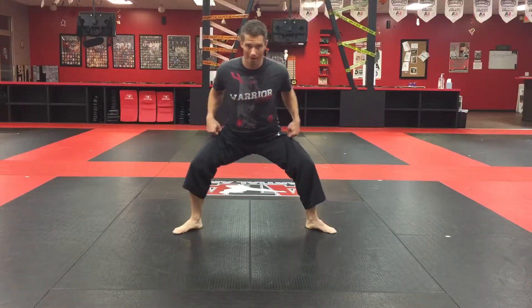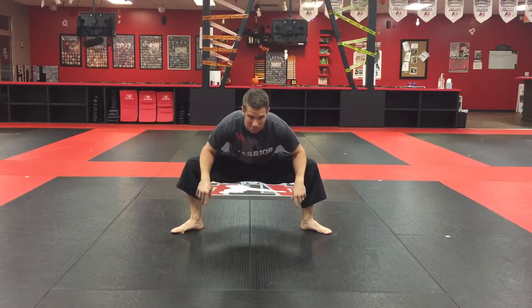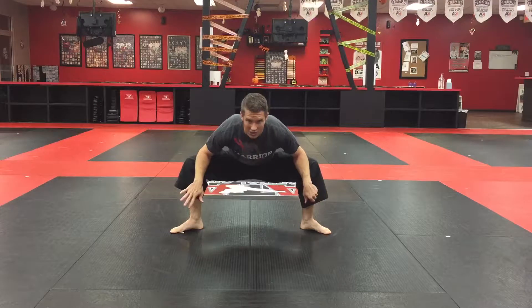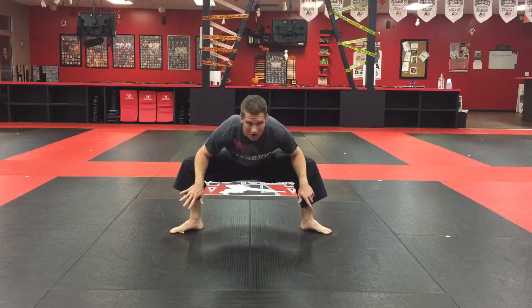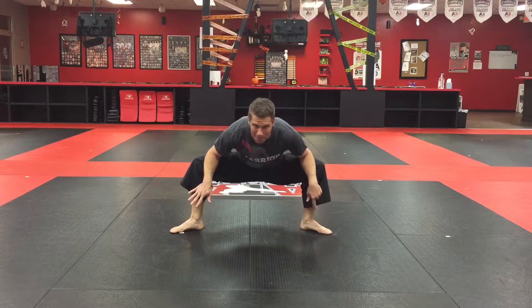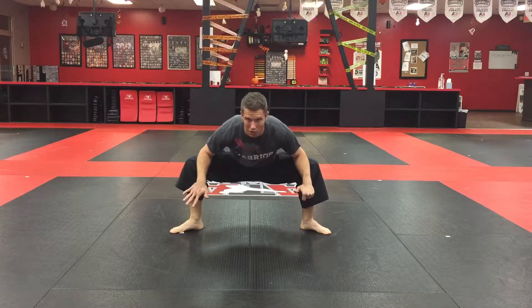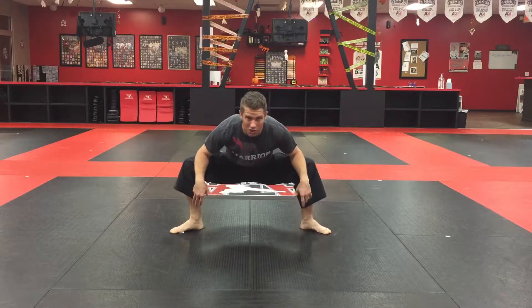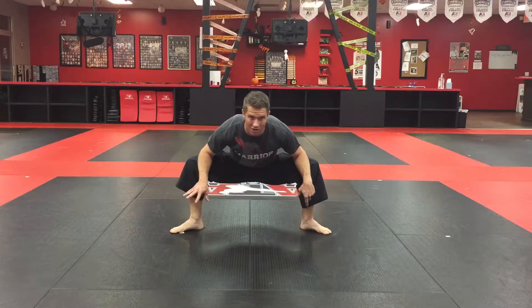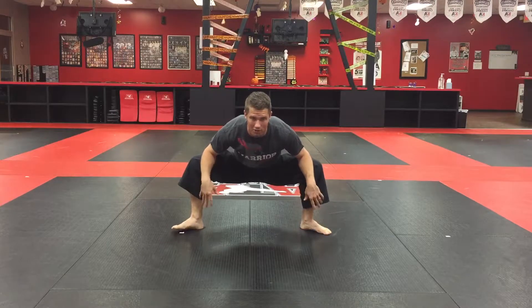I bow my toes out, press my forearms on my knees, and try to get my hips lower than my knees, then press out. Depending on your flexibility, you may be able to press more than others. I like to rock a little — right now I feel it more in my right hip, so I know that's tight. With stretching, really feel your body and adjust your position to get the most out of it.